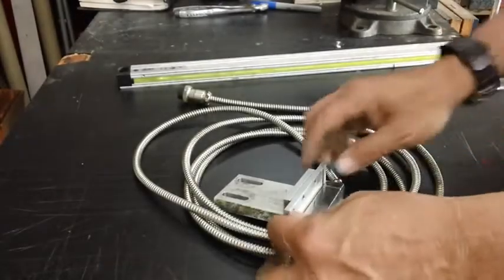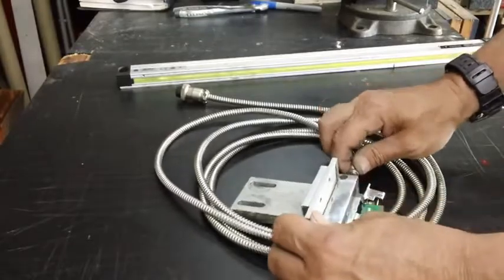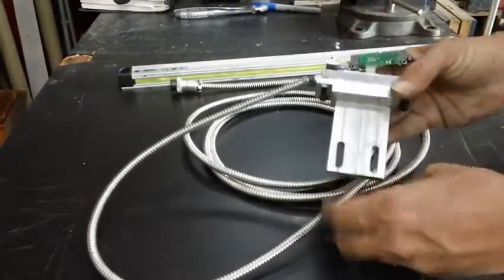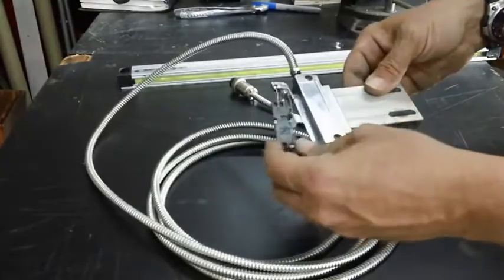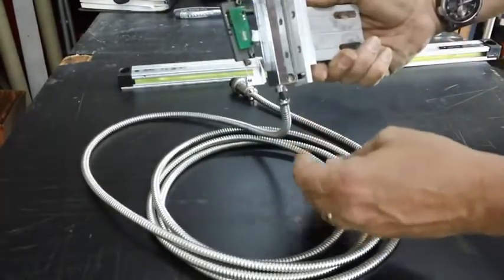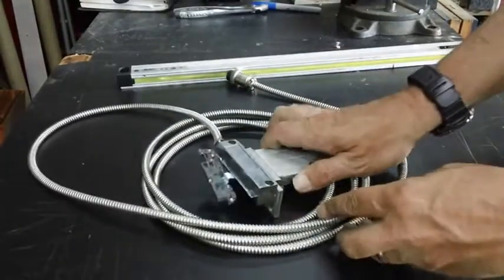Don Cossett sent me his linear reader that he broke in a previous episode. He did a couple of videos on this — one showing it mounted to the lathe for the Z axis, and the other disassembled with close-up shots of it. He told me to send it over and see what I can do to fix it.